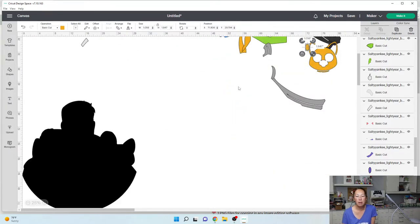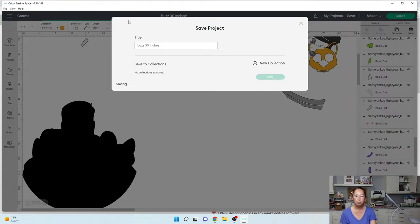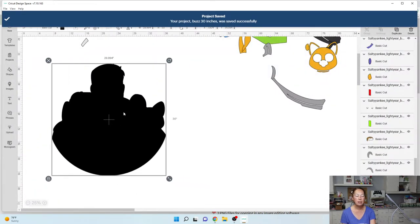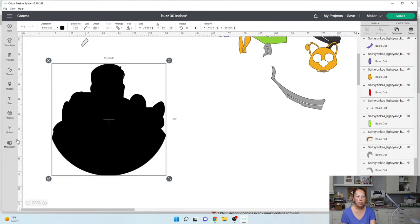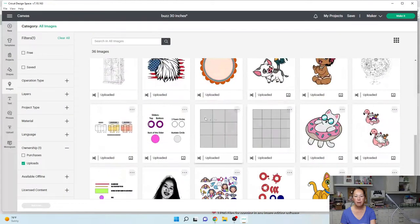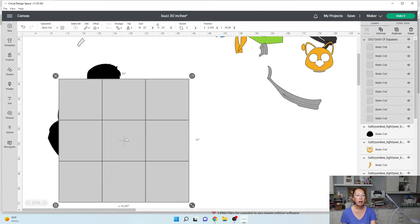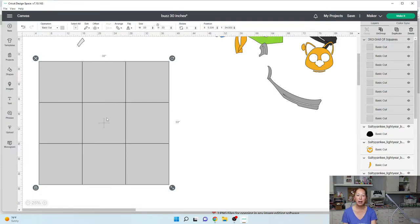I think we are pretty much done with this. Let me save it — Buzz, 30 inches. Now let's go and use my SVG grid of squares. I'm going to go to upload — here is my little grid. If you don't have it, you can get it for free on my website, theuselesscrafter.com. Sign up for my newsletter and you can get it for free. What's nice about the grid is you don't have to recreate it every time you do an off-the-mat character, and these squares are totally flush.